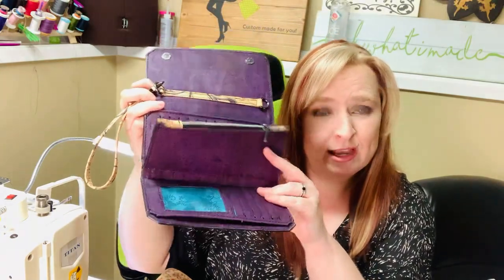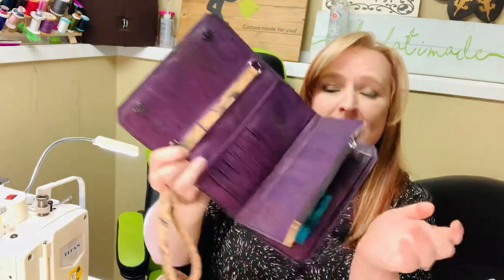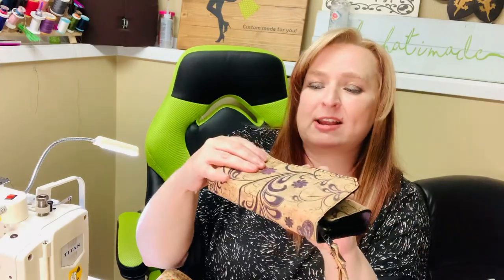On each side you have a center coin area, a place for bills and receipts here and here. This is the ultimate clutch wallet — I just love it. If you want one, you know who to call — shoot me a message and we can get her ordered up for you.